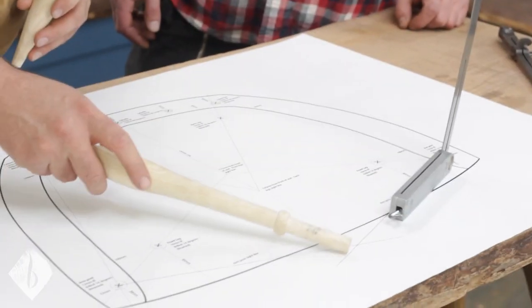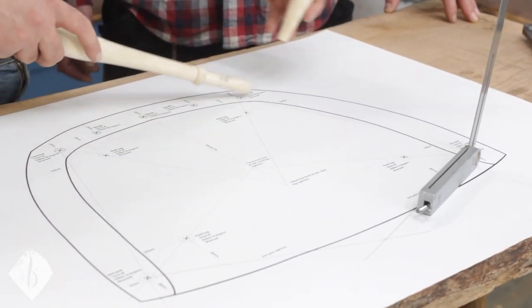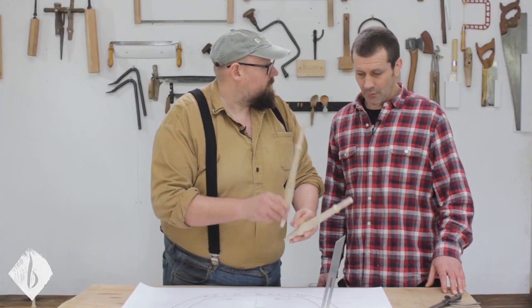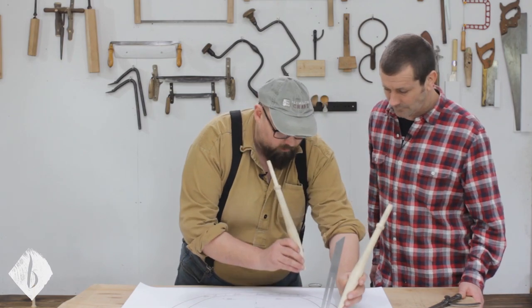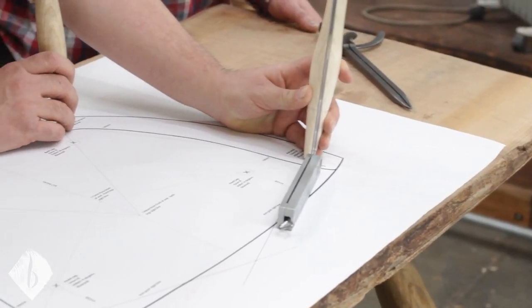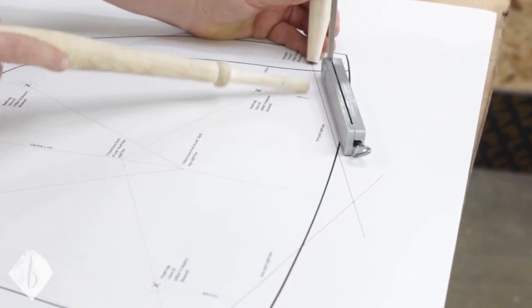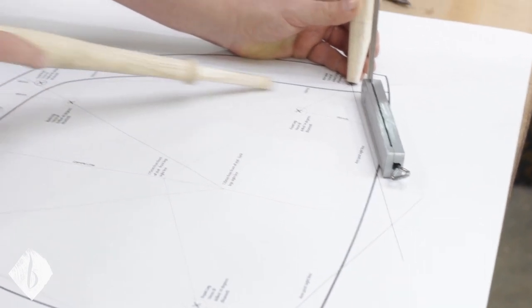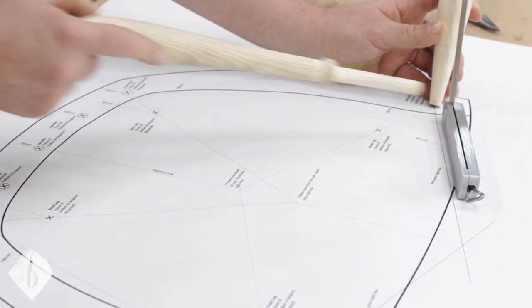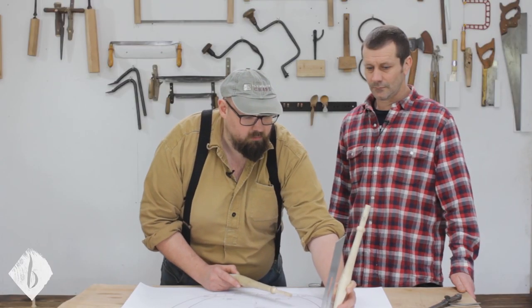We've got the sight line here — this line is at 90 degrees to the line between the post holes. We've got the crest post at the back and the arm post at the front. You can see that's our sight line there at 90 degrees to this line here, and we've got our sliding bevel at 14 degrees, so we're just drilling directly to that.